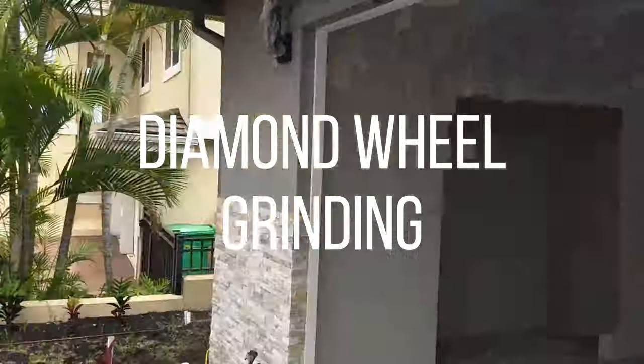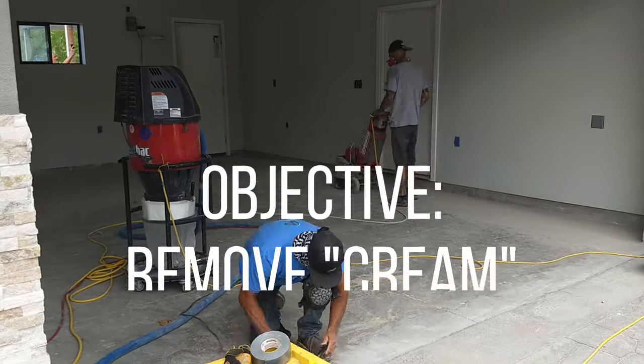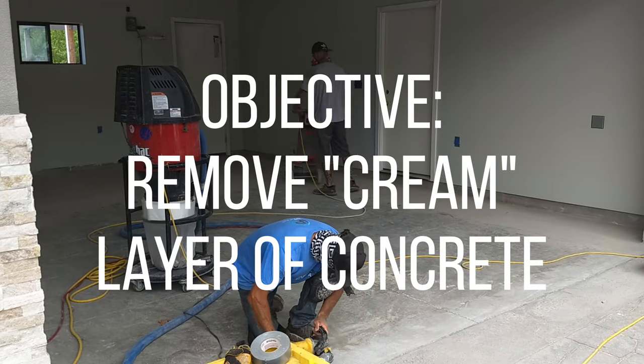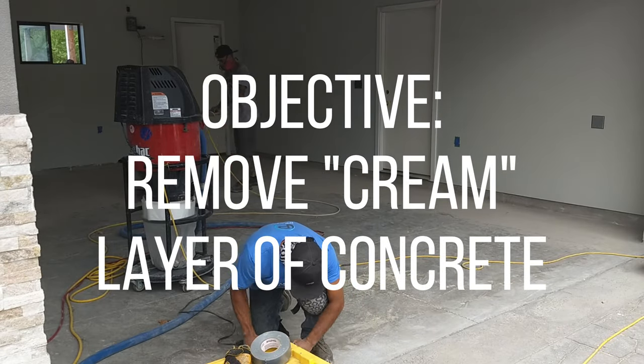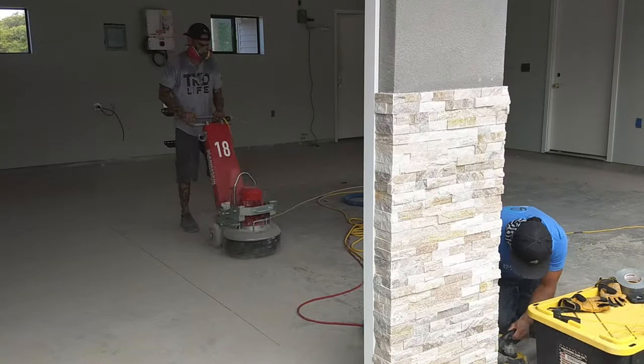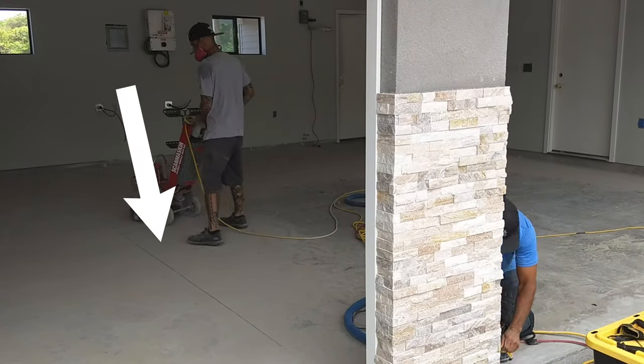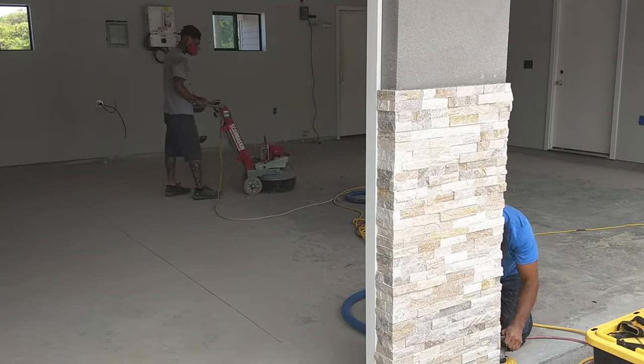The first thing we're going to do is diamond wheel grind. We've got a floor grinder and a hand grinder and the objective is to remove the cream, the top layer of concrete. The floor grinder will take care of about 95% of the grinding - you just can't get it near the walls, that's why we have a hand grinder.